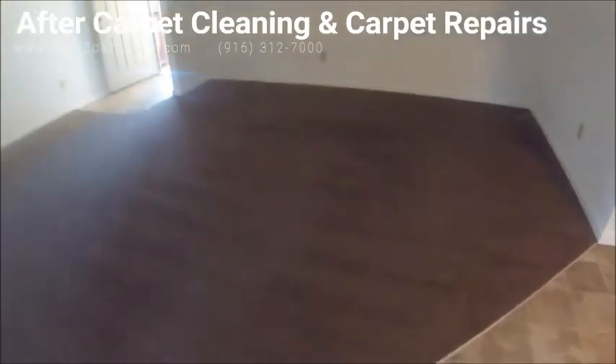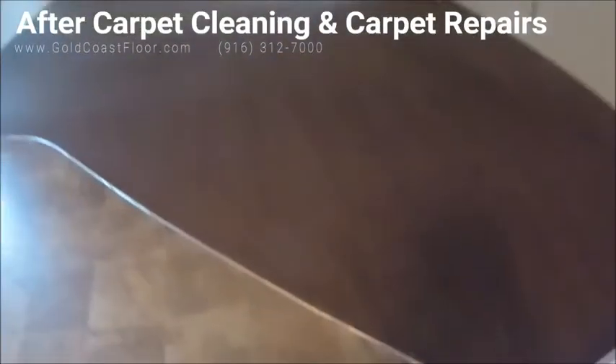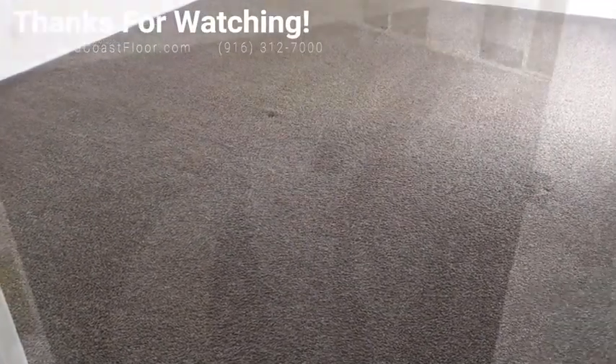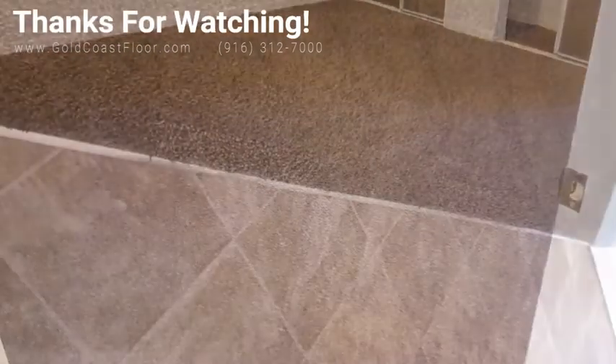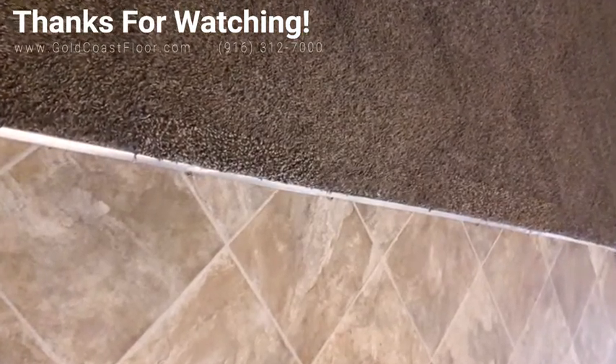Overall for what it is, I think it cleaned up fairly decent. The repairs look good and the carpet's still in okay condition — I'd give it maybe about another year or two with renters. But I would definitely suggest next time just installing nylon and getting the life out of it, because you may think you're saving a couple hundred bucks but in reality you're wasting thousands. Again, this is Nick with Gold Coast Flooring — thanks for watching everyone.